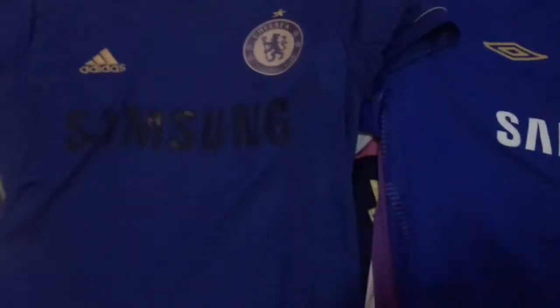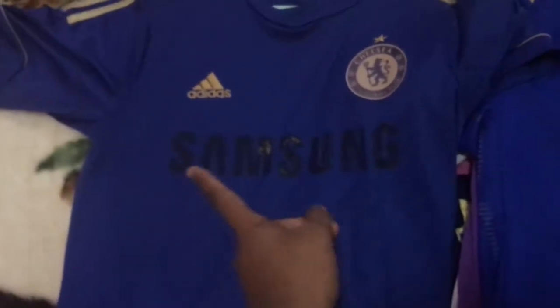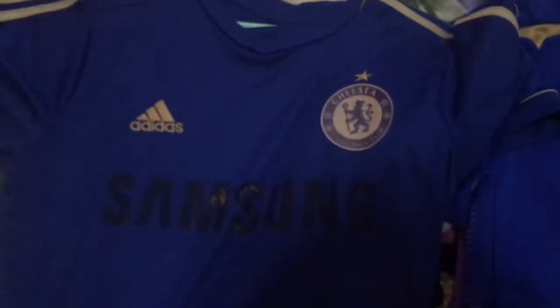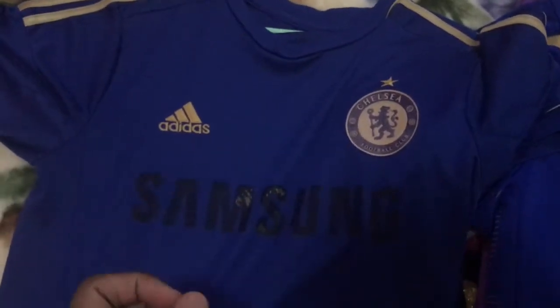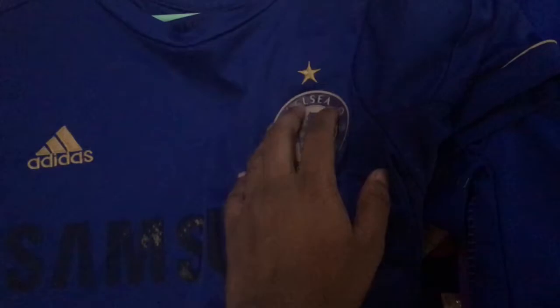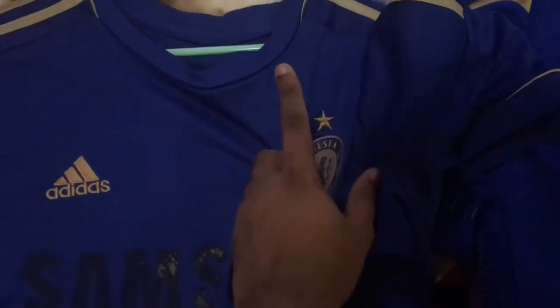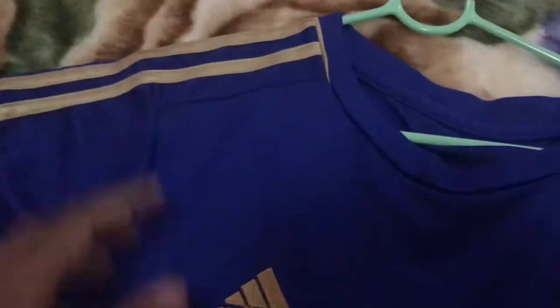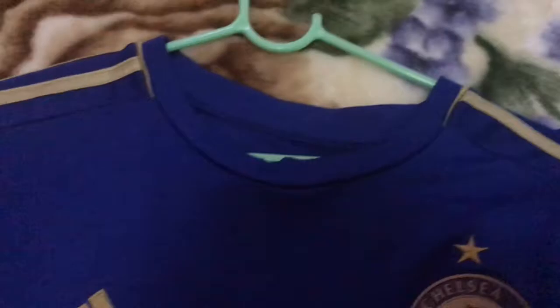Here is a very old school jersey — the sponsor is completely peeled off. This is the jersey they wore during the parade after they won the Champions League. The Samsung sponsor is cleared off, the hologram is also cleared off, and there are gold stripes with the Umbro logo up there.